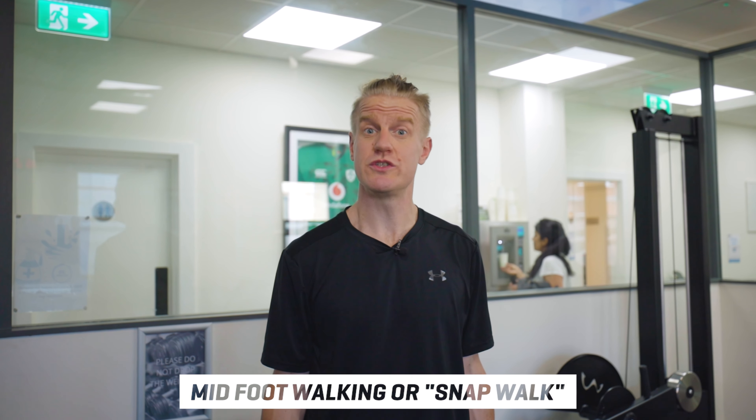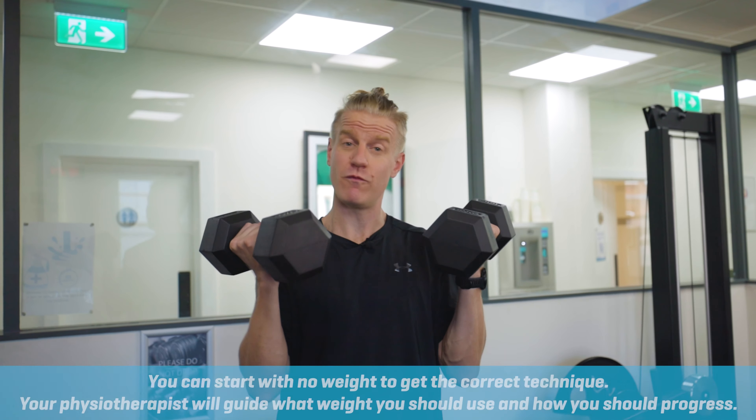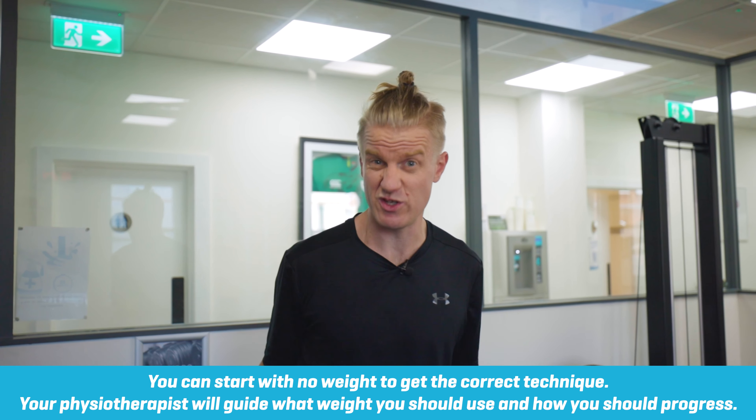This exercise is a snap walk. It's an exercise that we are going to use to dynamically load your calf muscles, which is good for everyday things such as running and even walking. What you want for this is a couple of weights — dumbbells are great, and you can also use kettlebells.